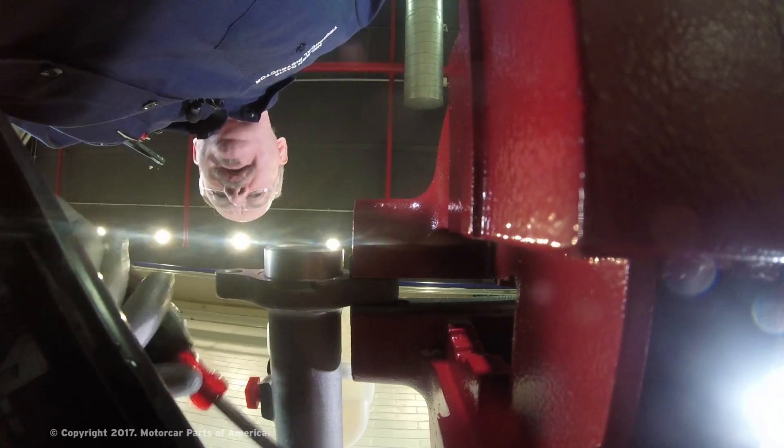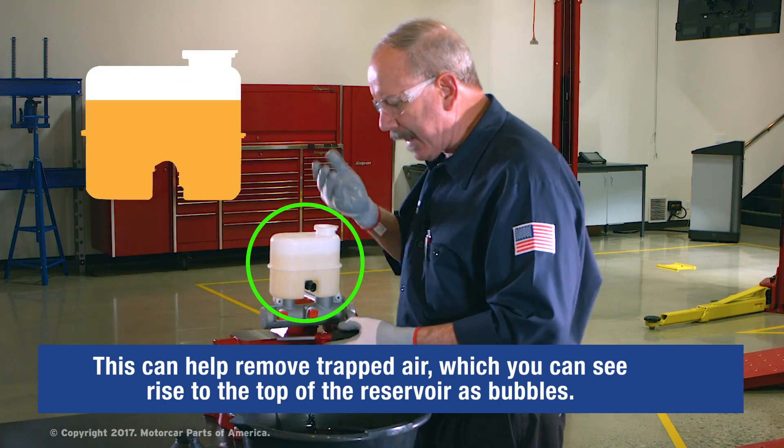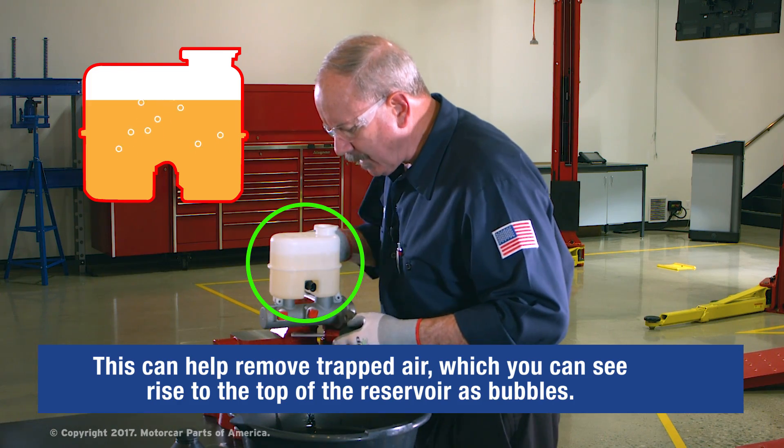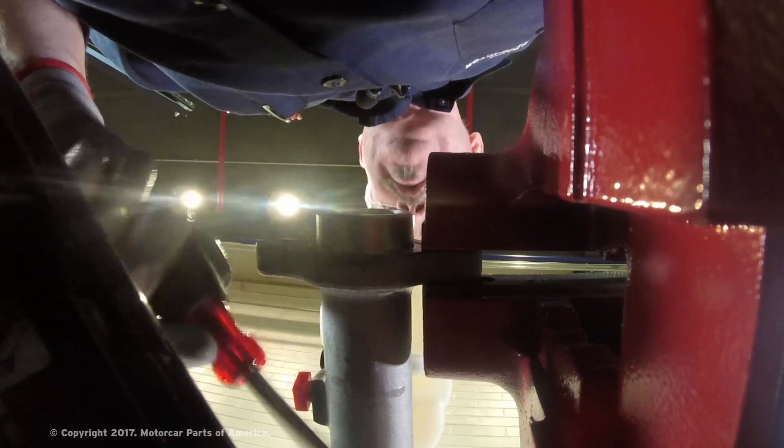If there's any air trapped inside that master cylinder bore, the tapping will dislodge it back up through the reservoir. Sometimes if you look carefully, you'll even see little bubbles of air coming back up through the fluid in the reservoir.